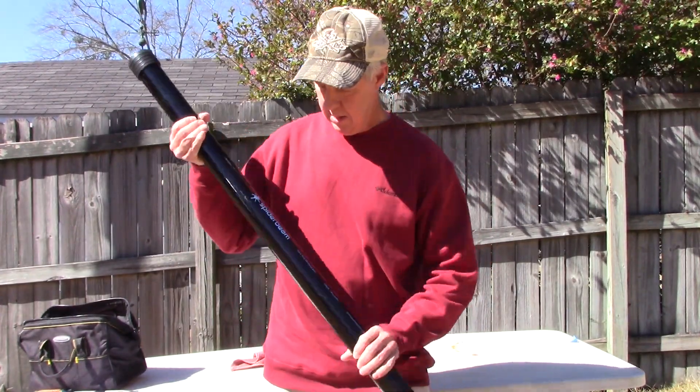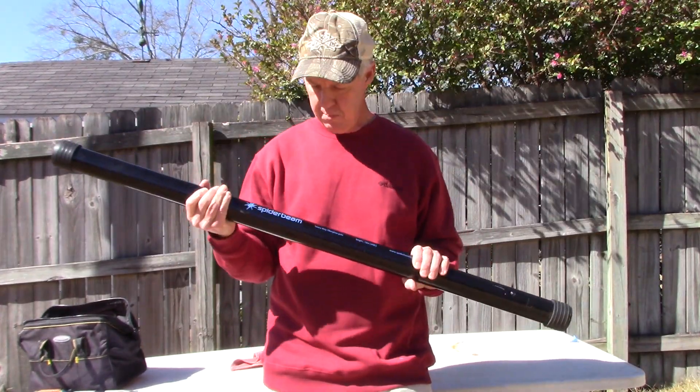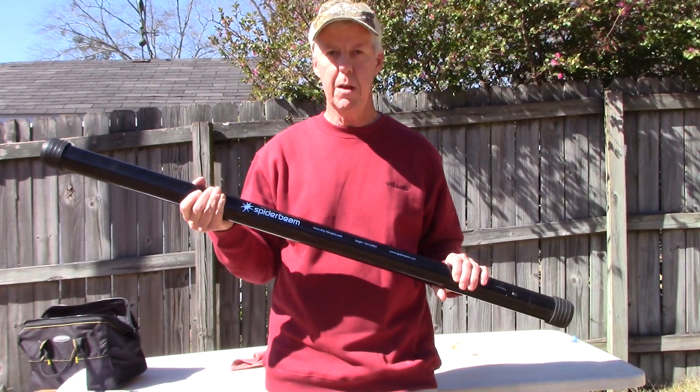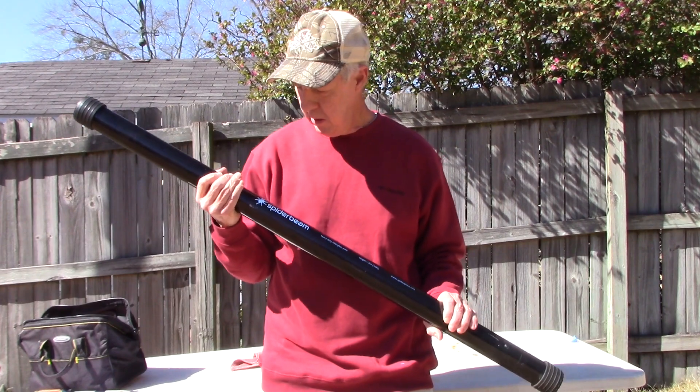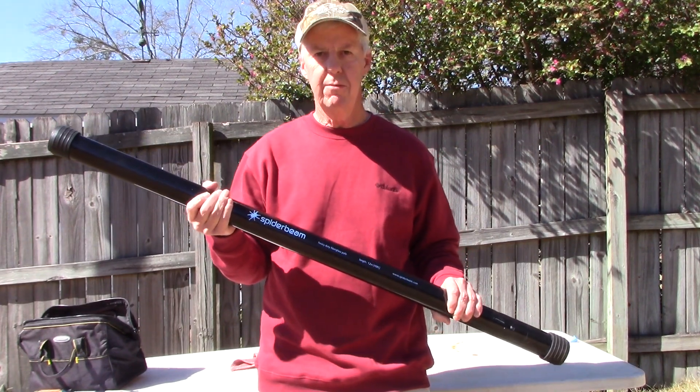And that's what we're going to do today. I'm going to take a look into this — this is the Spiderbeam 12 meter fiberglass telescopic pole. It's very heavy duty and let's take a further look at it.